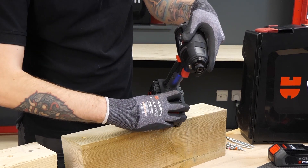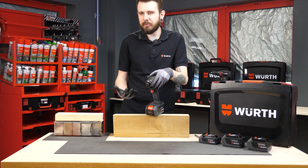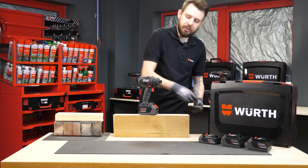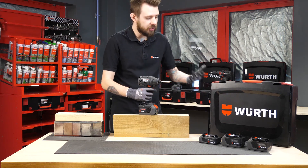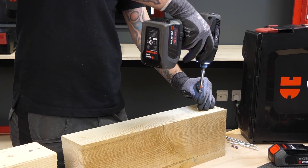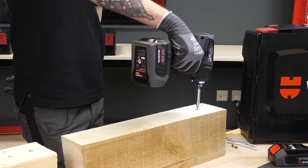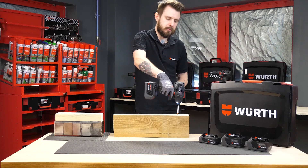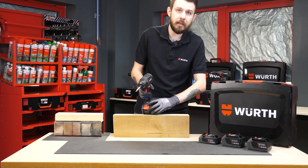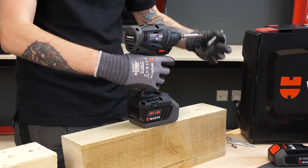Going through the speed settings first — speed setting one gives 750 RPM and 65 Newton meters of torque, quite a low setting mainly for small applications like light woodwork, putting in small screws where you don't want to drive in too much. We'll drive that in now — there we go, nice and flush with the surface. Speed setting two takes us up to 2200 RPM and 230 Newton meters of torque, really stepping up in power output.